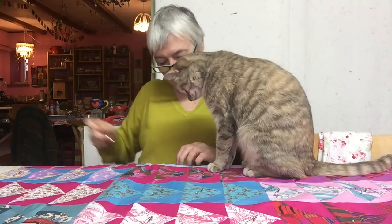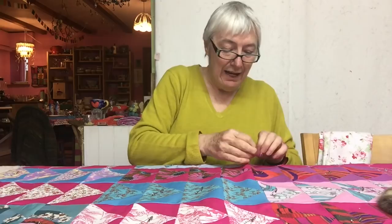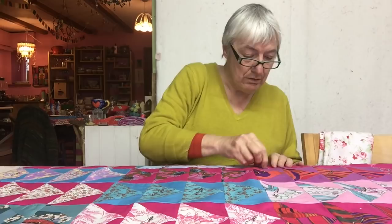Sometimes the thread gets caught on the pins — I guess that's why some of you like basting spray. I'm putting it one stitch at a time, going right through until I can feel the table, which is why I love this table so much — nothing bad can happen to it. I'm just going to stitch and stitch and stitch now until this whole thing is done.